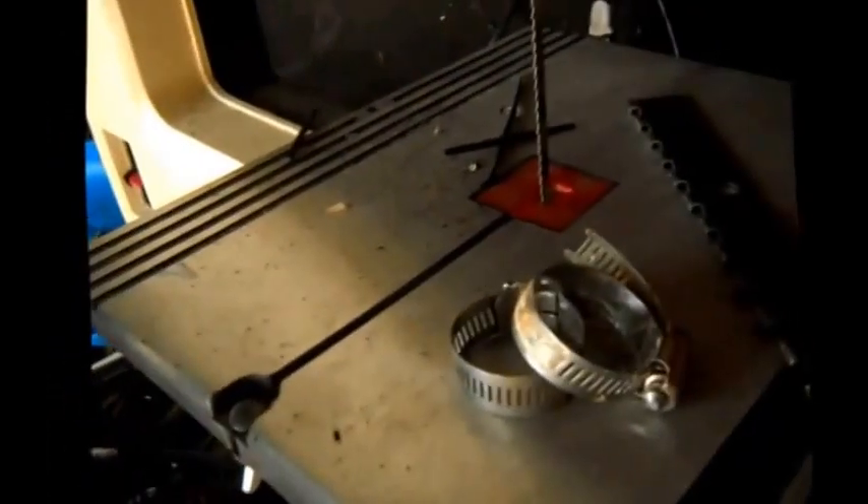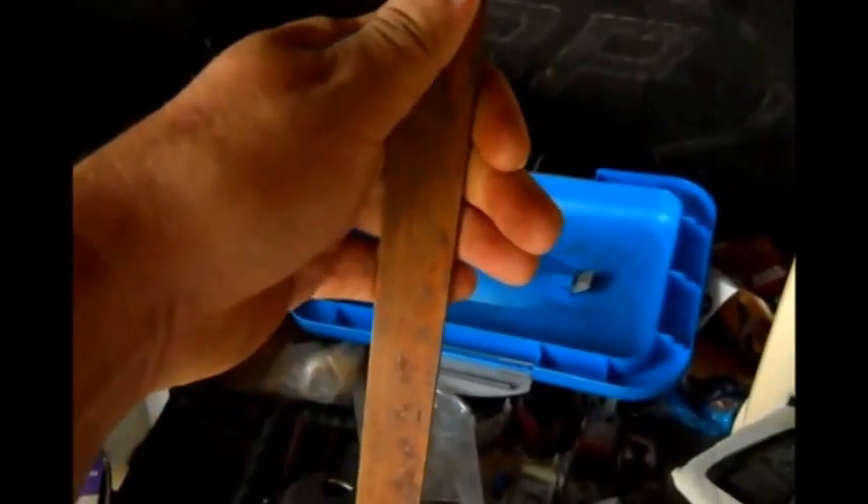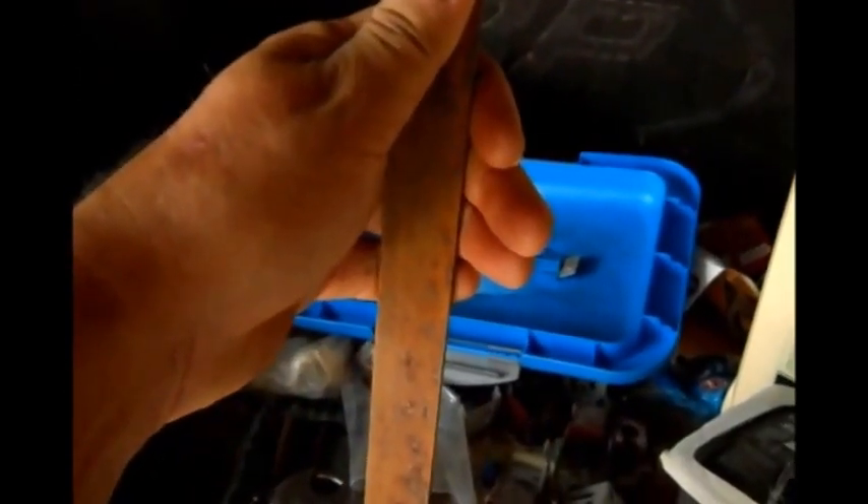It finally gave out on me, so I'm going to go ahead and make a new one. Usually I make it out of a piece of a gate hinge — sturdy — but I don't have a long enough one, so I'm going to make it out of a sixteenth of an inch piece of steel. I'll sharpen it when I'm done.